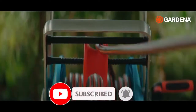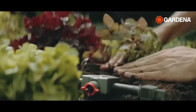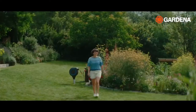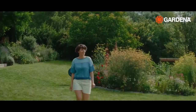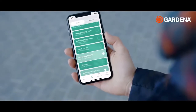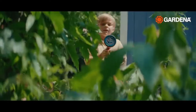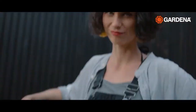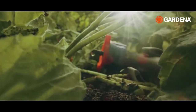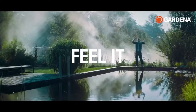No matter if you're a sophisticated horticulturalist, a flower adorer, or just starting to get green-fingered. No matter if your plants live in a pot or your garden blooms in full. No matter if you like to work with your hands or look for digital inspiration. No matter what season or stage of life, every bit of green planted helps us breathe a little easier and moves us closer to a better, more sustainable future.